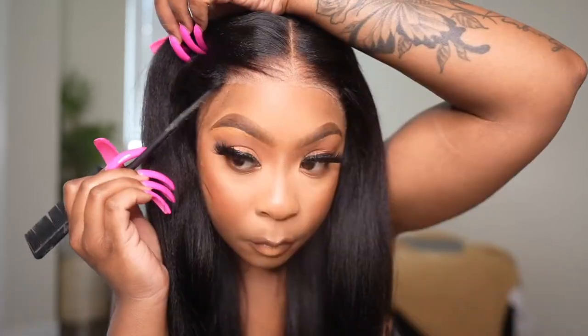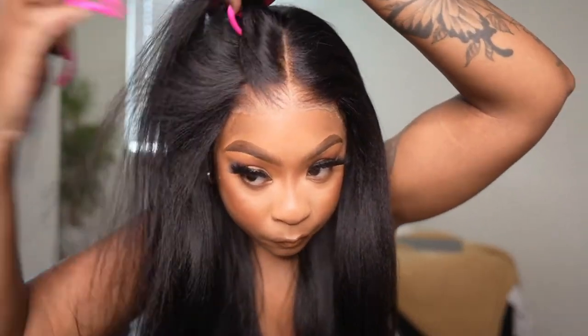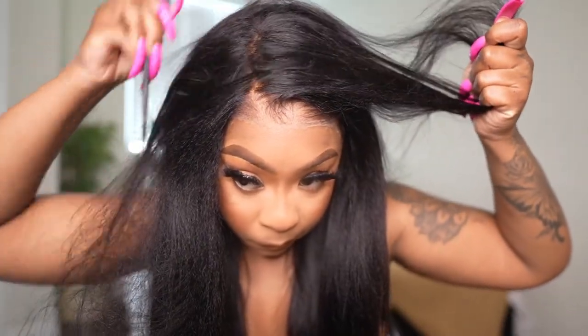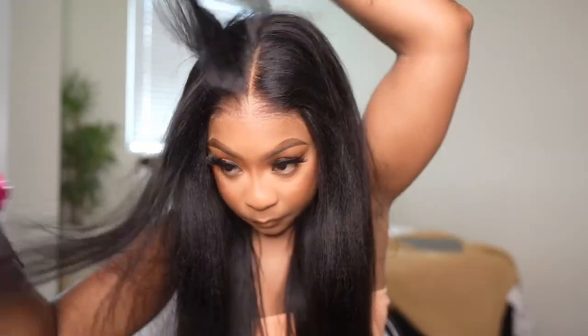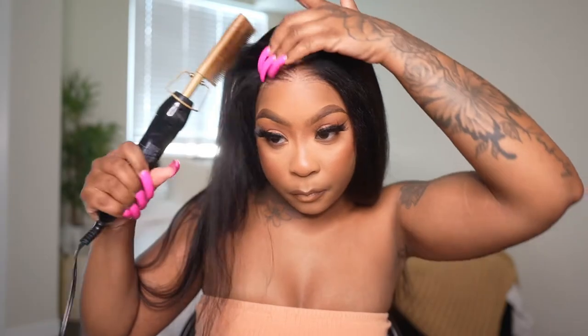This is where the lace stops, so this is the amount of room you do get on both sides. They did a really good job with plucking. If you part it on the side, you can still part it on the side — if you're wondering it's not as much lace room, you can still part it wherever you want. As I'm parting, you guys can see it's plucked so well no matter where you part it, and that's one thing I do love. I didn't have to pluck this unit, I didn't have to do anything — everything was basically already prepped and ready for me.